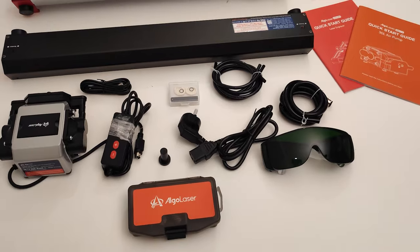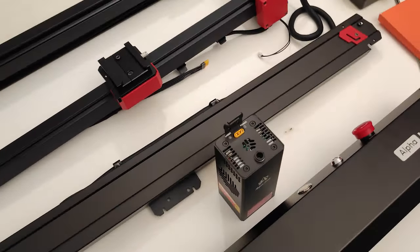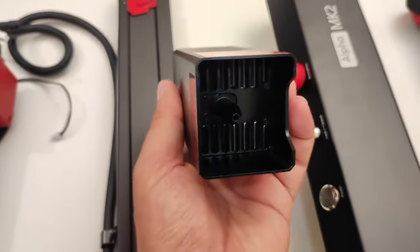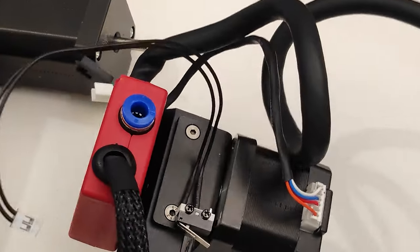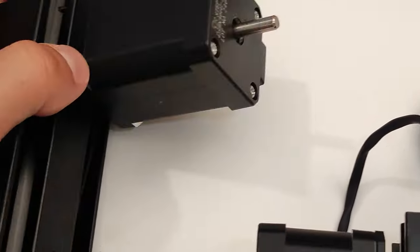I give you my opinion about the content of this box. The material looks very good quality. For example, the laser unit is very heavy, which is a sign that we have good heat dissipation. The plug for the laser is more robust than the normal ones. And finally, the motors, which are a very important part, are very big and strong, which guarantees high performance.